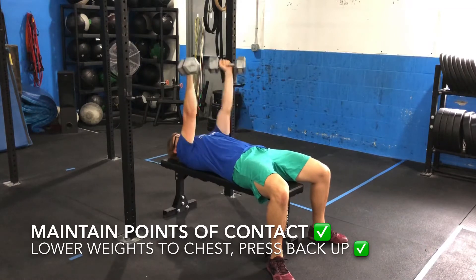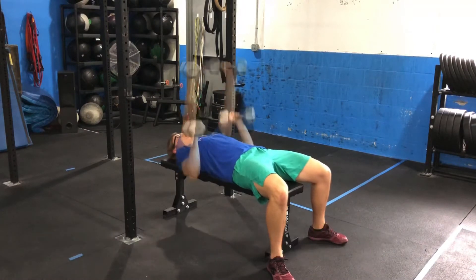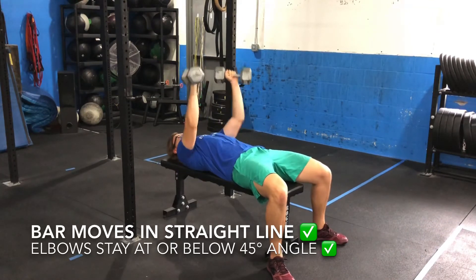Maintaining your points of contact, lower the dumbbells until they contact your torso before pressing them back up until your arms are straight. When performing the reps, move the dumbbells in a straight line from start to finish and keep the elbows at or below a 45 degree angle.